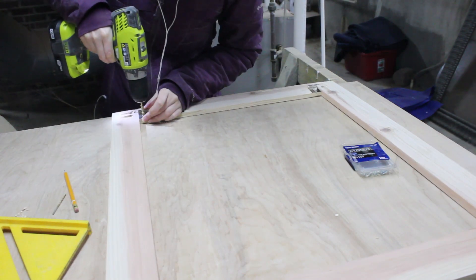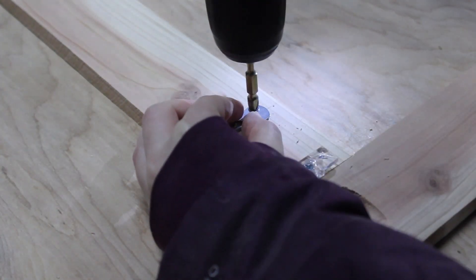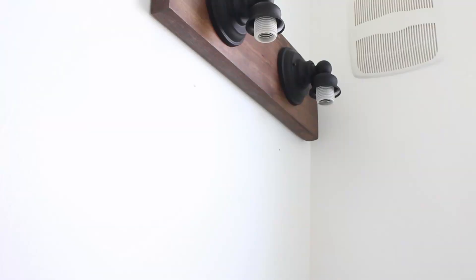Finally, I attached two picture hangers to the back of the frame. I chose this type of hanger because it was swingy, meaning it could still reach a screw in the wall even though the mirror and clips bump the frame forward a little bit.